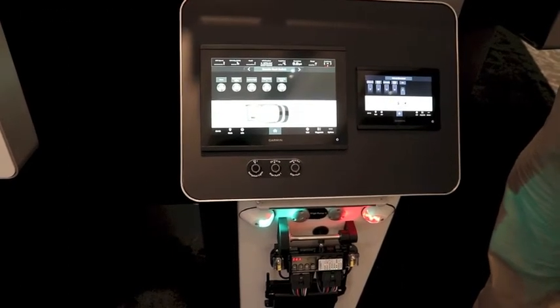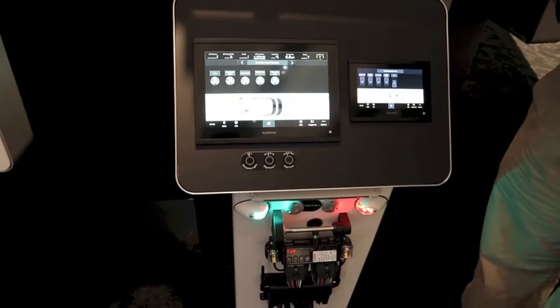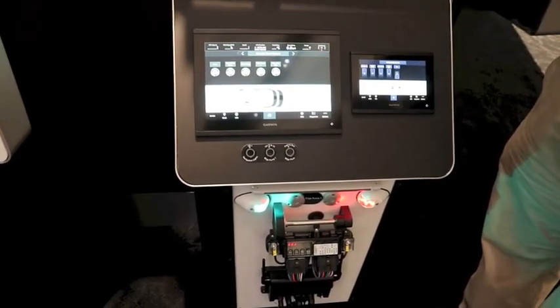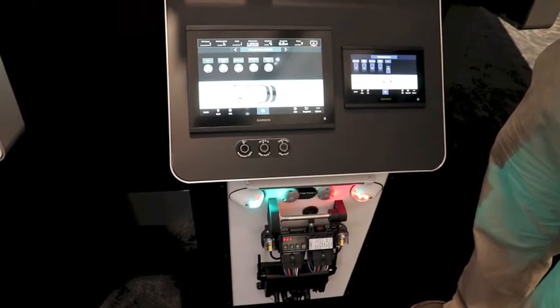It also allows us to monitor batteries. So it's an easy all-in-one out-of-a-box solution to control your switches on your vessel. The logic is built into the Boat Switch.